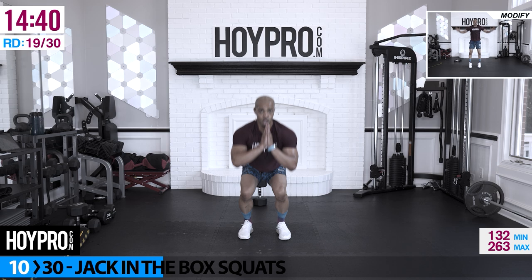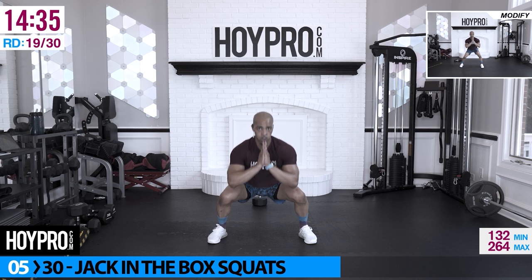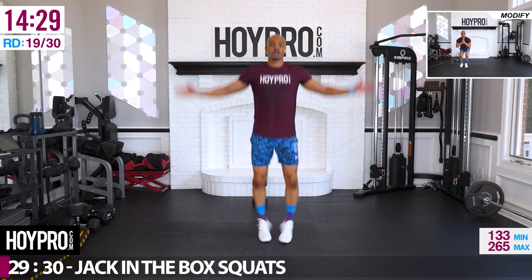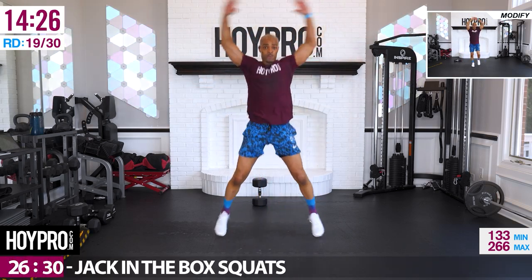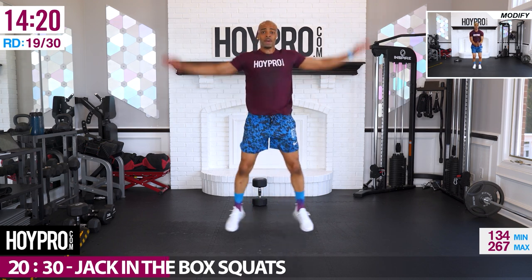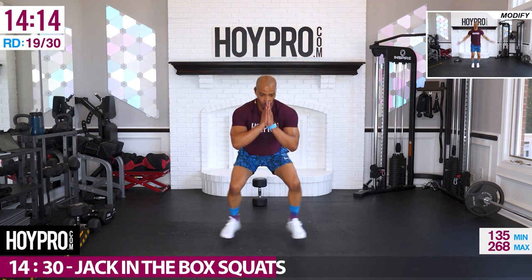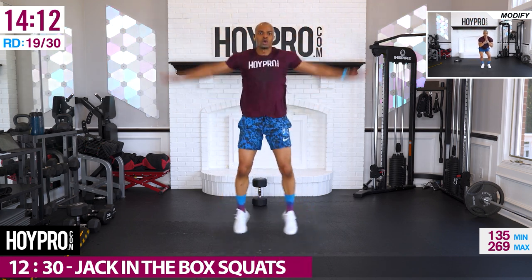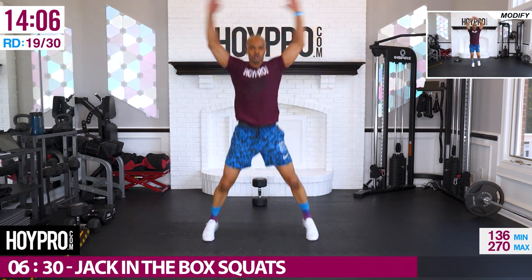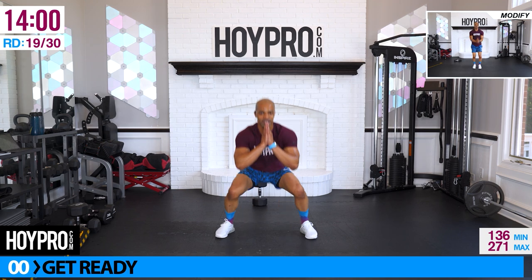Jack-in-the-box squats — jumping jack, low jack squat, jumping jack tuck. Let's go — low, up, and tuck. Keep that heart rate right back up. Hopefully that second wind pops up.